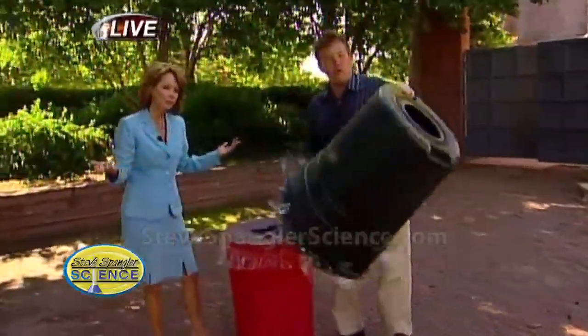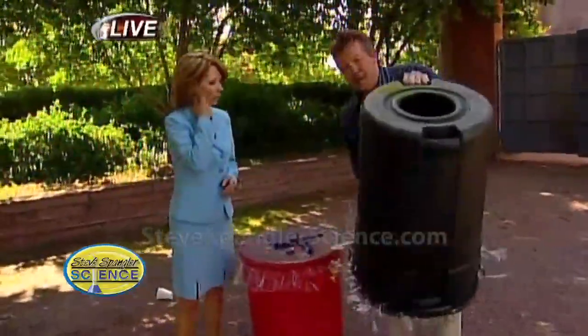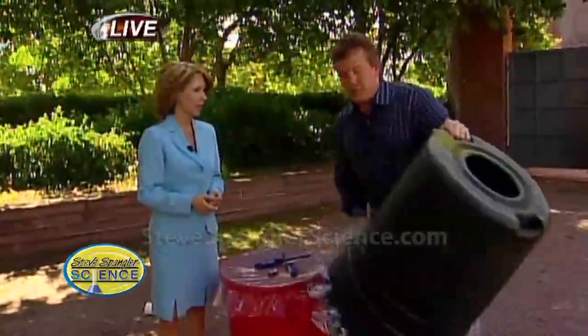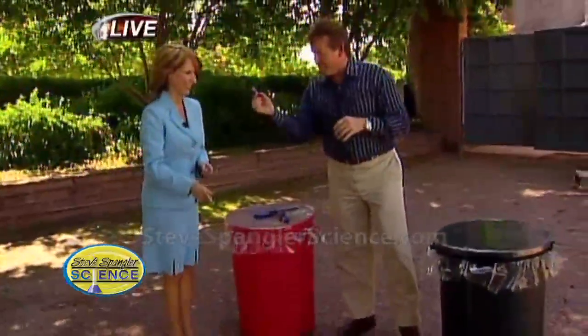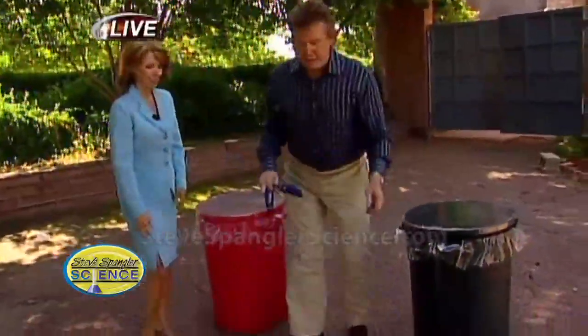So you want to be able to see this. And if you put smoke inside here, then we can actually create a vortex. So I have these little smoke bombs — because why wouldn't we? Why not?